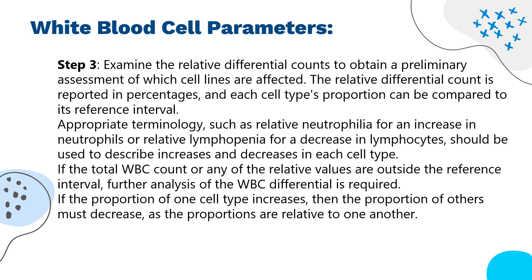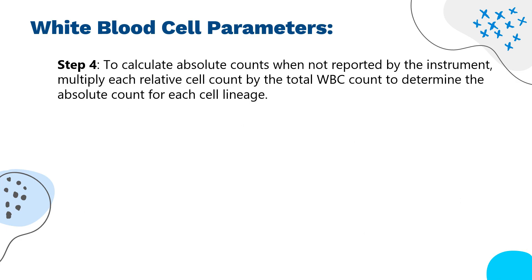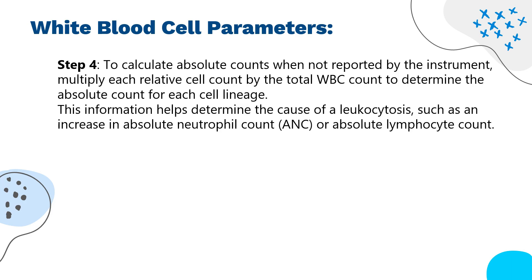Appropriate terminology — such as relative neutrophilia for an increase in neutrophils or relative lymphopenia for a decrease in lymphocytes — should be used to describe changes in each cell type. If the total WBC count or any relative values are outside the reference interval, further analysis is required. If the proportion of one cell type increases, the proportion of others must decrease, as the proportions are relative to one another. Step 4: to calculate absolute counts when not reported by the instrument, multiply each relative cell count by the total WBC count. This helps determine the cause of leukocytosis, such as an increase in absolute neutrophil count (ANC) or absolute lymphocyte count.